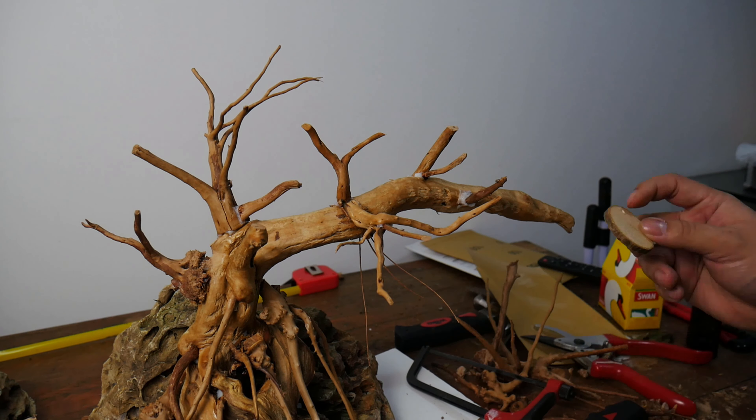Do you remember the wooden flat disc from the start of the video? They will serve as your bonsai tree's planting area. There you go — it's your very own Aquarium Bonsai Tree.